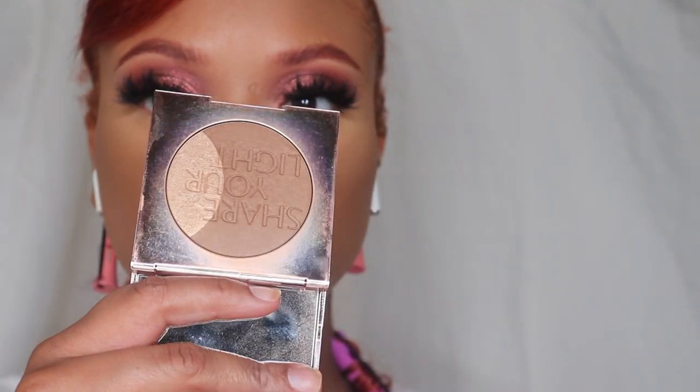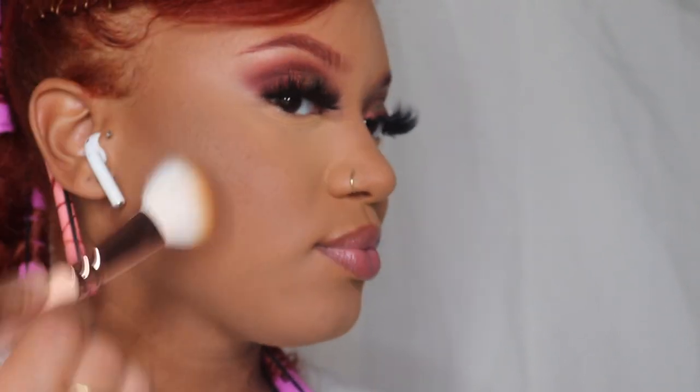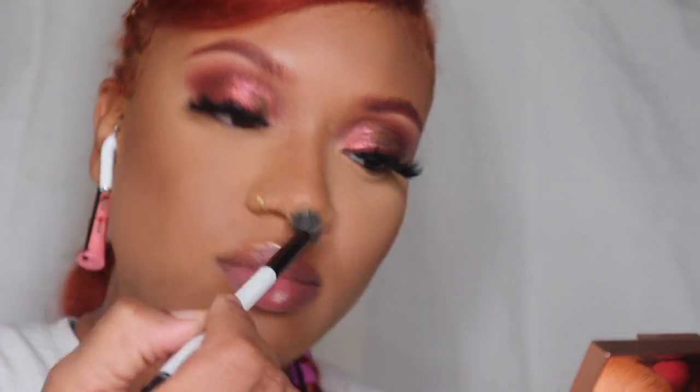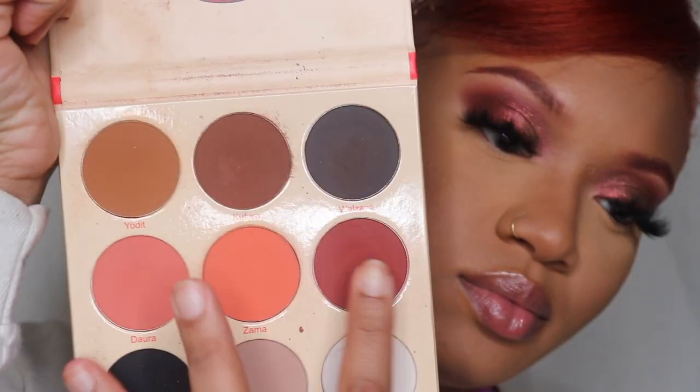I'm going in with this bronzer from Zoeva. I've been really obsessed with these bronzers — it's so good for my skin tone. I really like an orangey bronzer, not a gray-toned one. I'm just trying to warm my skin up as much as possible, and I'm using those bronzer colors as blush too.